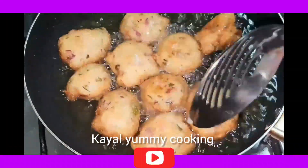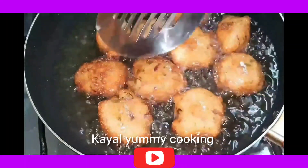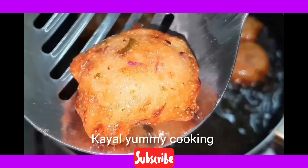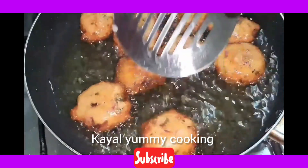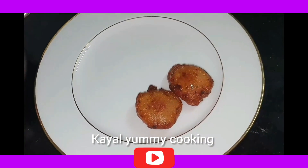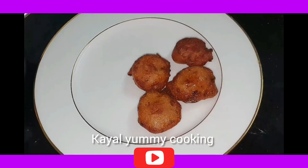Follow the steps. We can make this as a snack. We can make this in hotel style — it's a great hotel-style snack with lots of flavour.